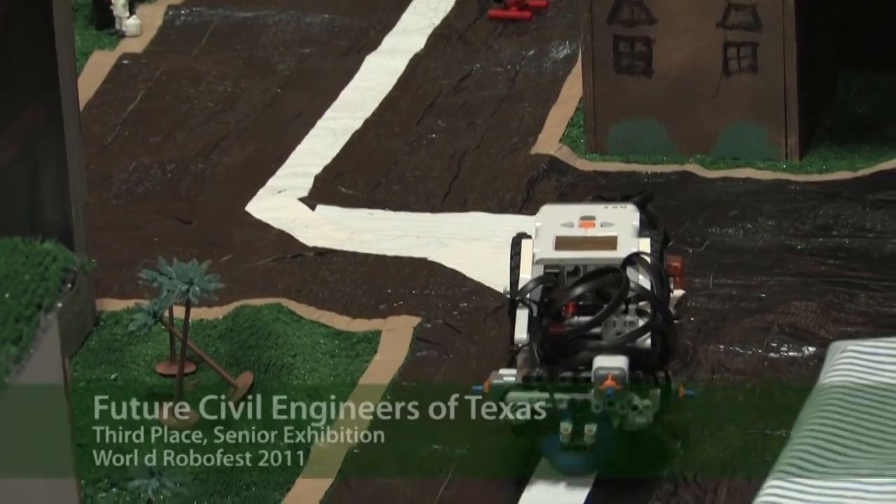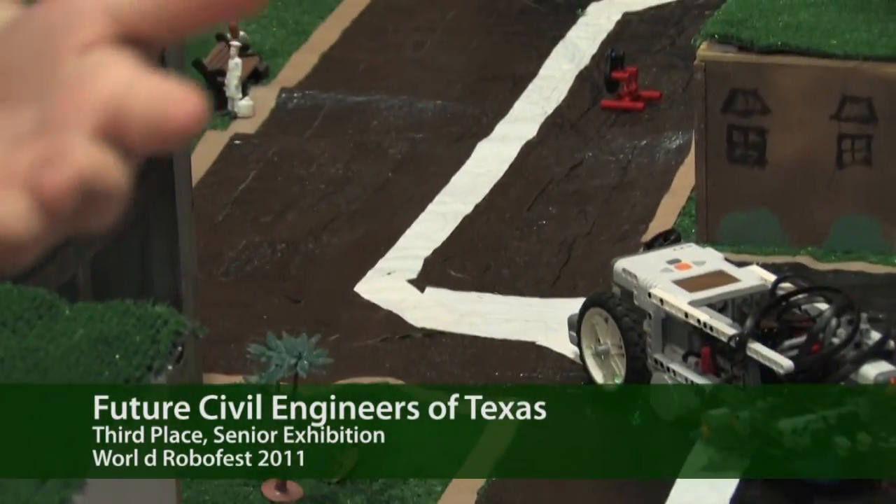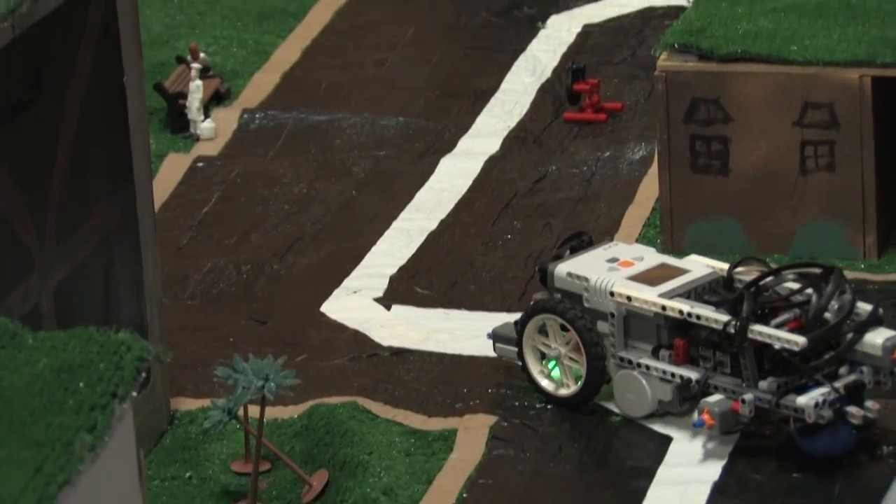In real life, as my friend mentioned, it would call for emergency services because that would indicate that there had been an accident.